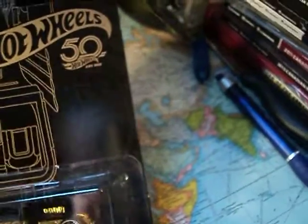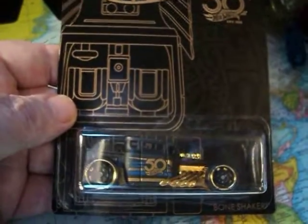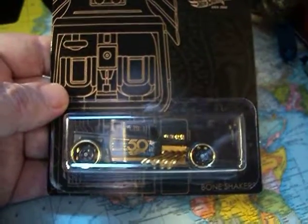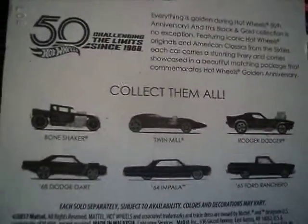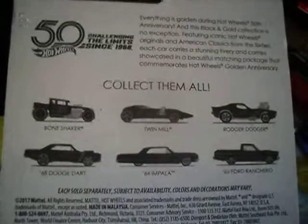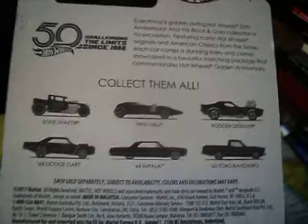Hey, Hot Wheel Collectors! How's it going? Today I'm going to be checking out this cool Bone Shaker. This is from the Hot Wheels 50th Anniversary Black and Gold Series — a set of six cars to collect. One car that's not on there is the 67 Camaro, which is the chase piece.